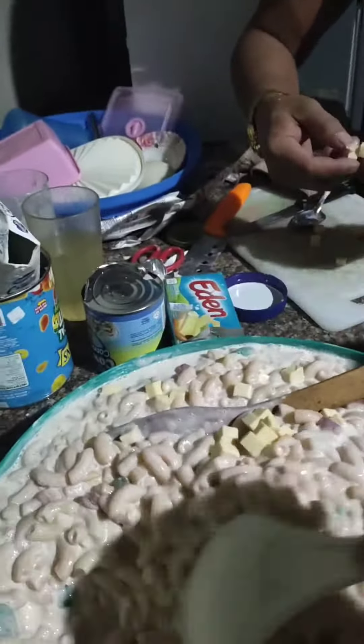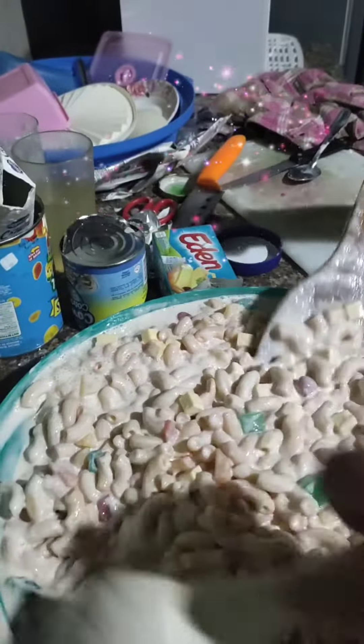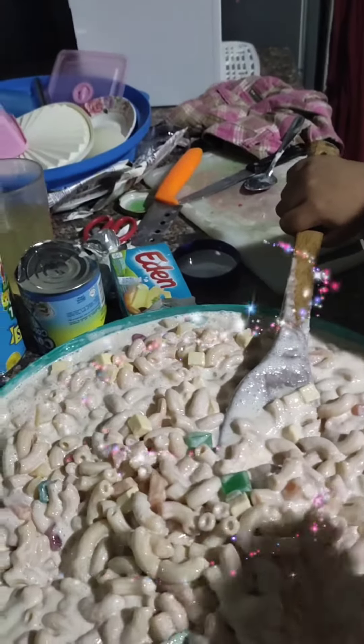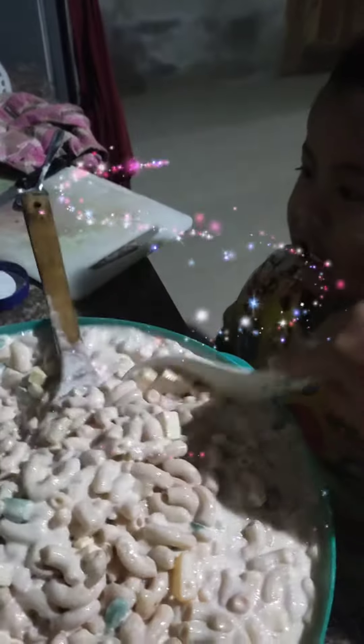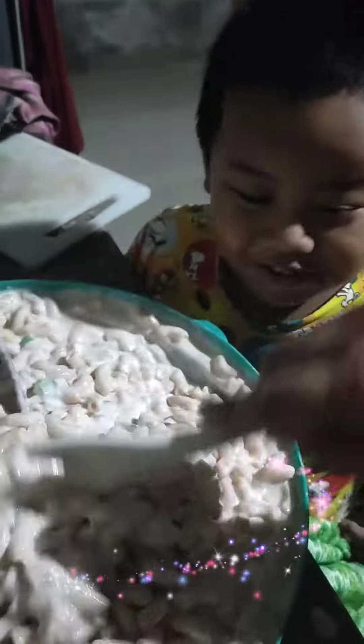I got it! Let's put this in the refrigerator. What? Let's put this in the refrigerator. Later we stop and cook. Yeah, good idea!